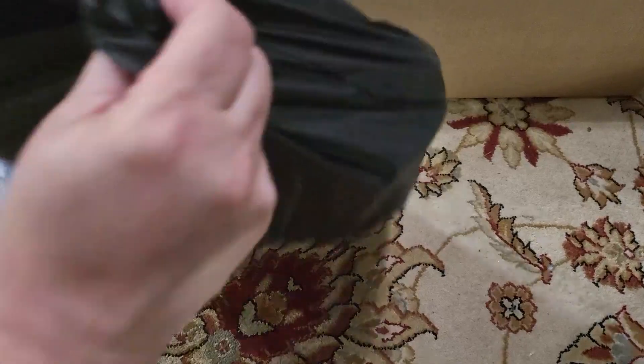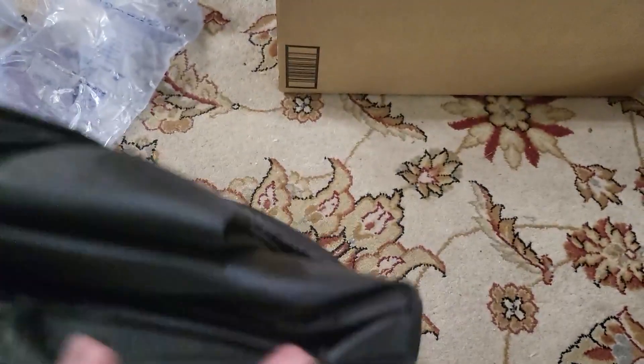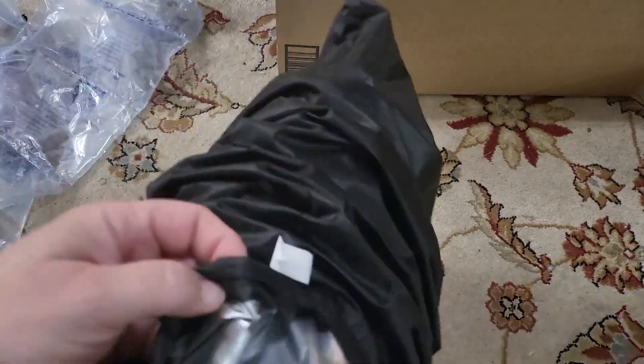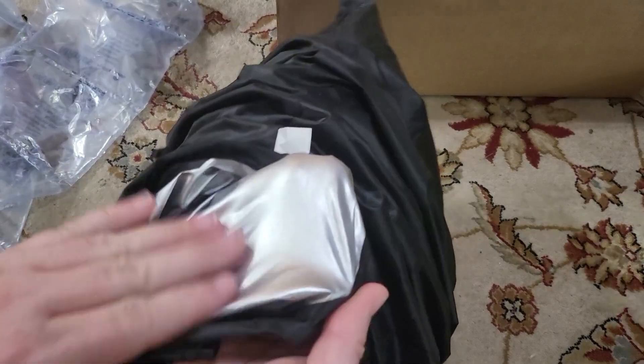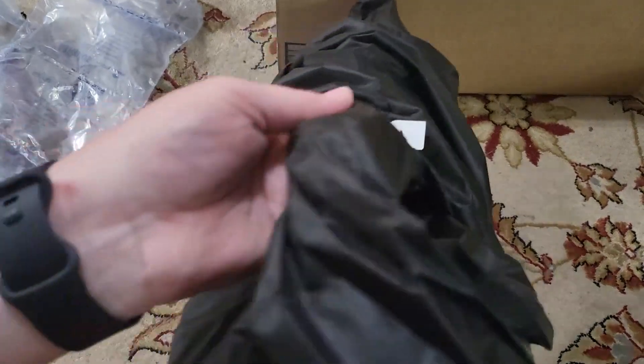It's kind of in a little cinch bag for storage. On the inside is a shiny gray material, and the outside is black.